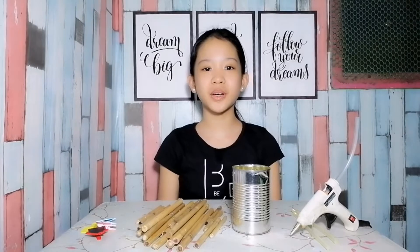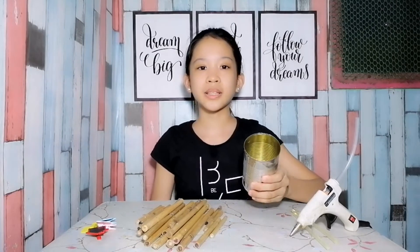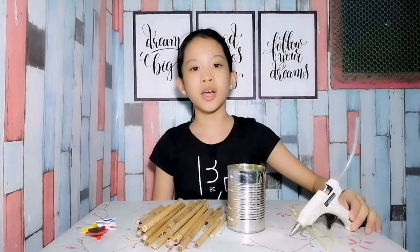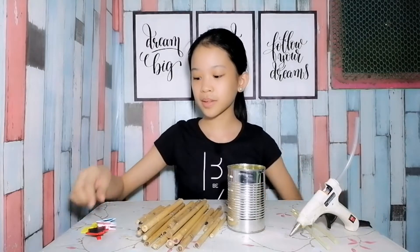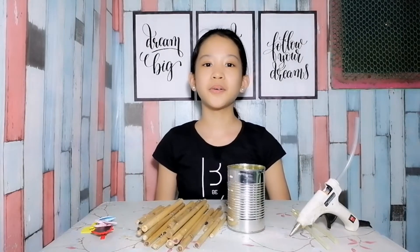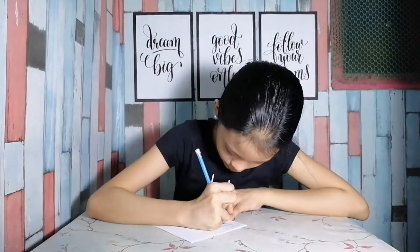Hi guys, for today's video we're gonna make a pencil holder out of bamboo sticks. For our materials we'll be needing bamboo sticks, an empty can — make sure that you remove the sharp edges for your safety — a glue gun, glue stick, and binder clips for our decorations. Now let's start. Make sure to plan your project before doing it.